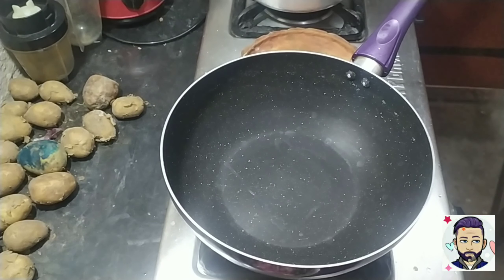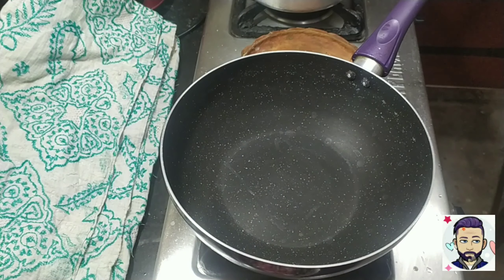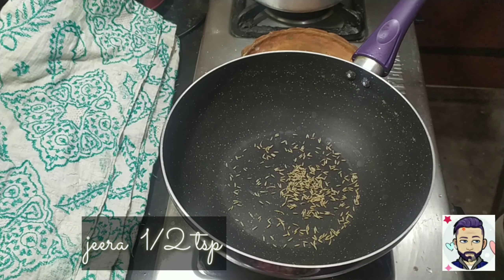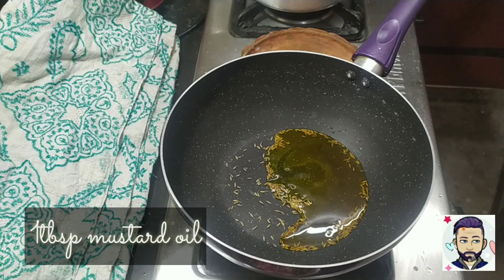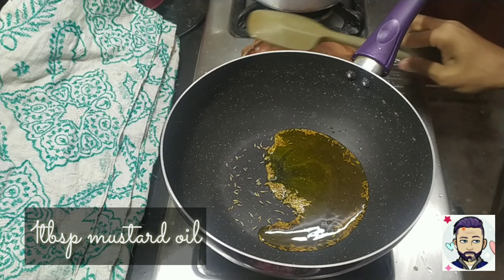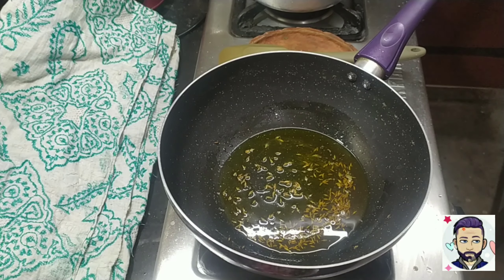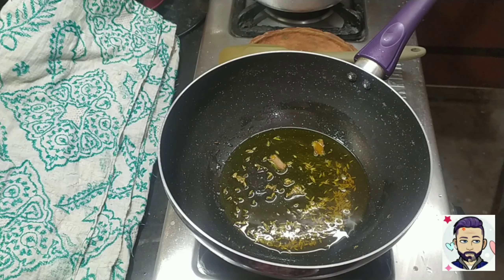Hey guys, welcome back to my channel! Today we are going to make seam ki sabzi. Seam is usually known as broad beans. In a pan, add half teaspoon of jeera. I'm using mustard oil but you can use whatever oil you prefer. It's a very quick and easy recipe and I have pre-boiled the potatoes so that it will be easier and quicker.